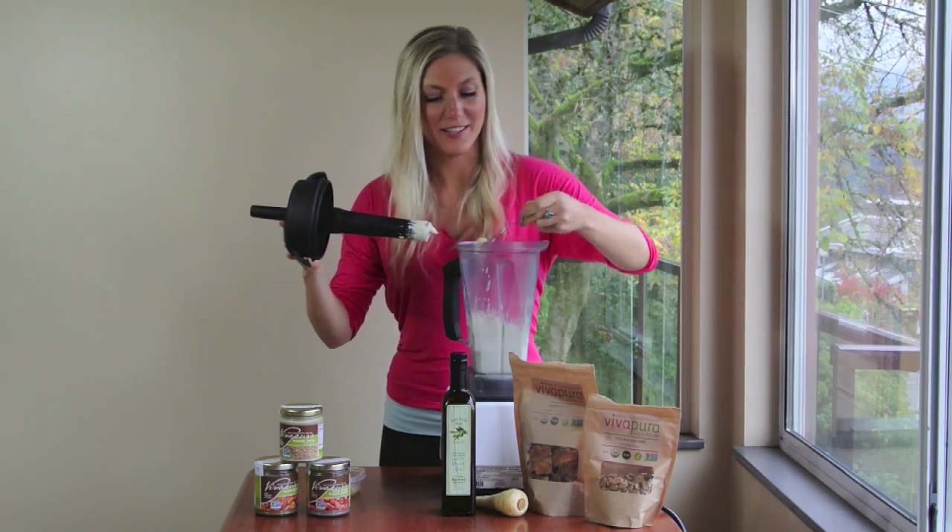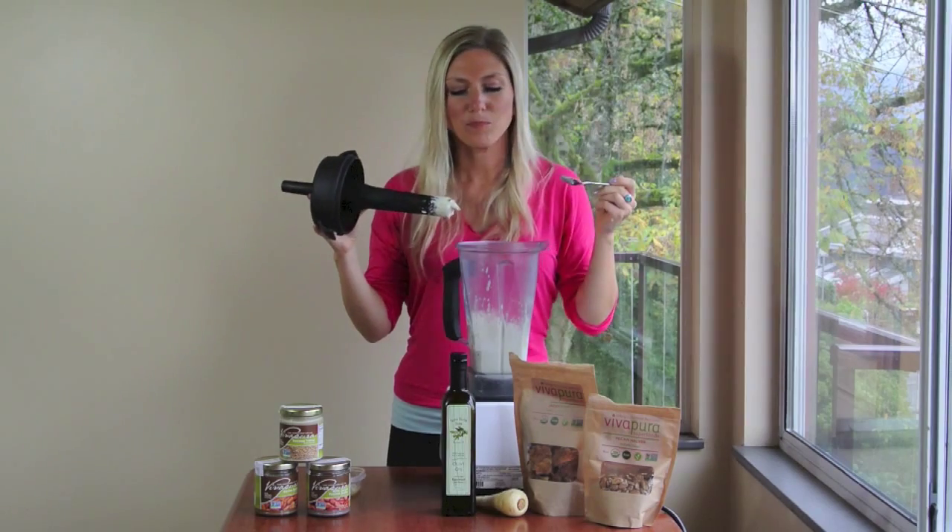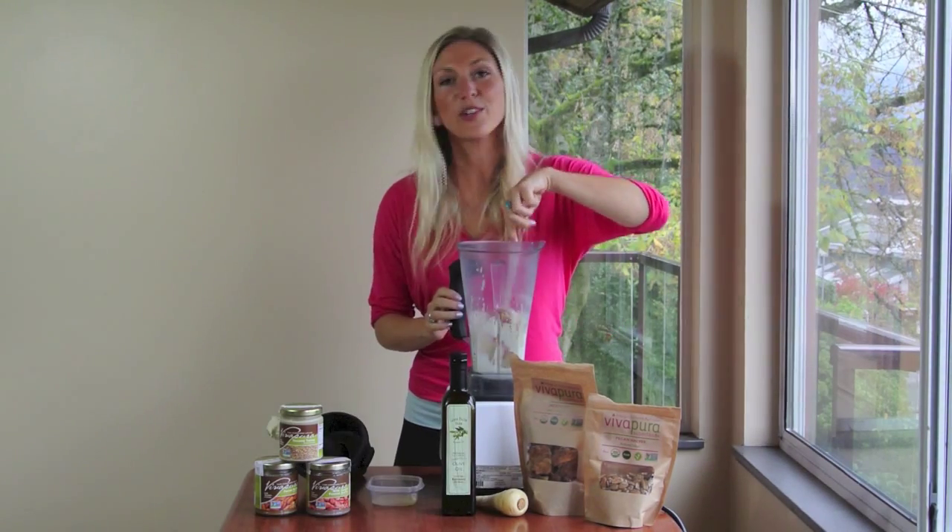Time to do the taste test here. I already know it's really good though. Mmm. So delicious.